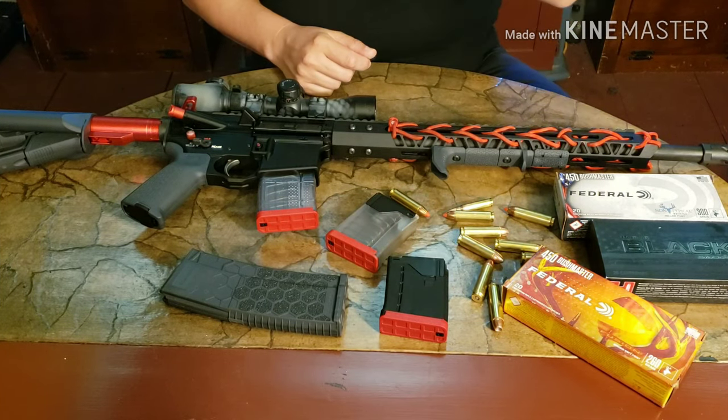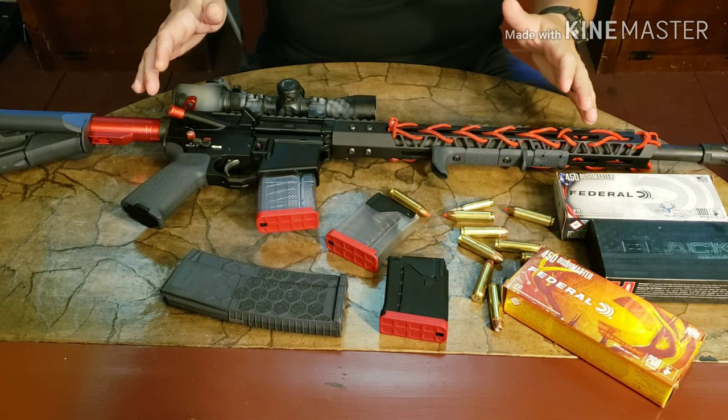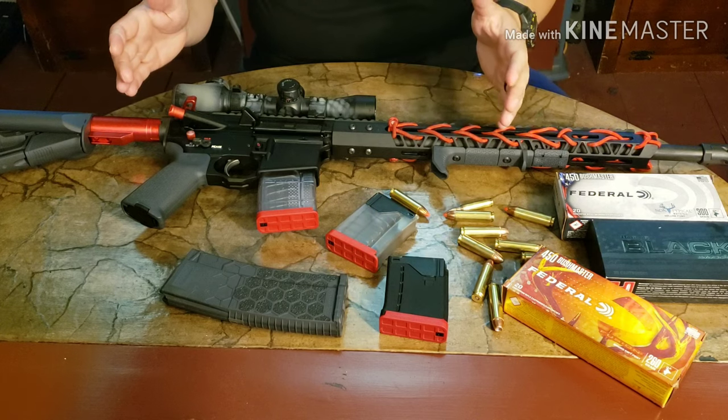Hello again and welcome once again from the maniac guy up here in Maine. Today I'm talking to you guys about this new rifle build that I've done — I built up a 450 Bushmaster.